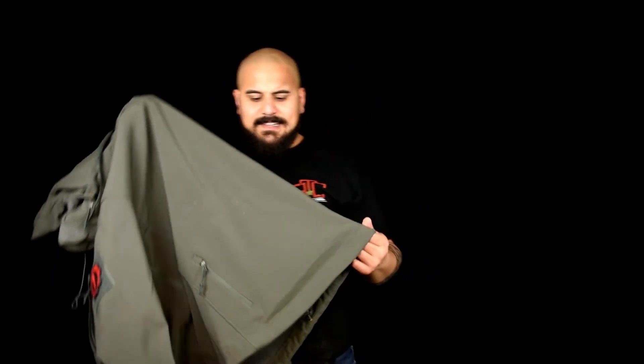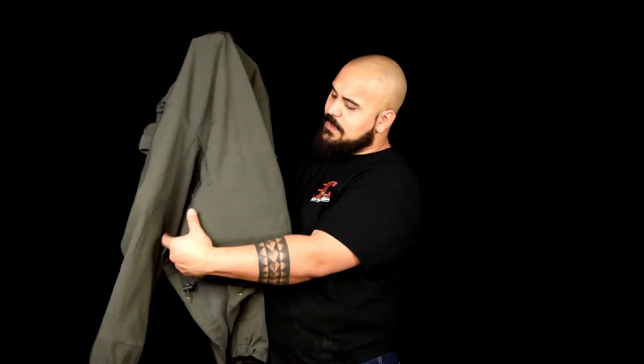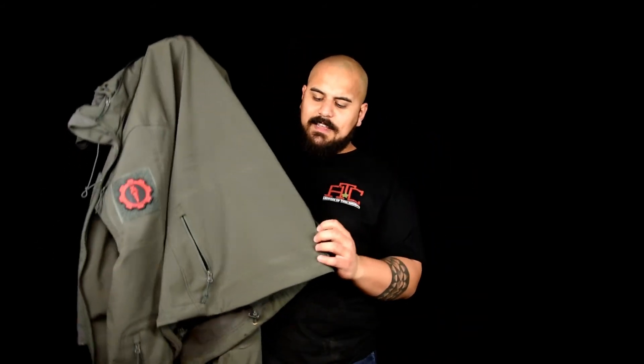Last but not least is the back compartment. On either side of the back there is a zipper which allows you to store a hat, gloves, what have you. As you can see, I've got gloves and a hat in there. It's a really cool pocket — like a back pocket — where you can put whatever you want and it's right there, easy to grab.